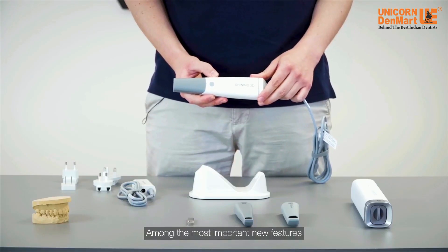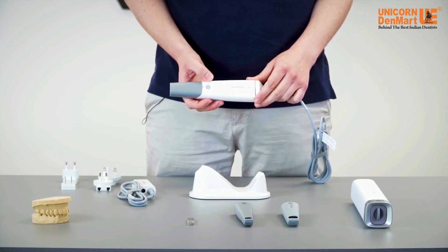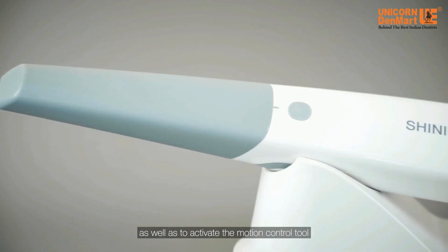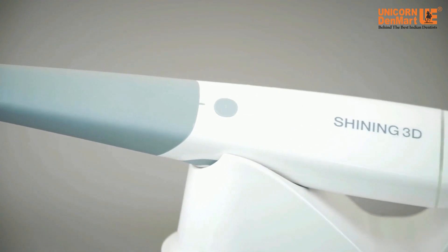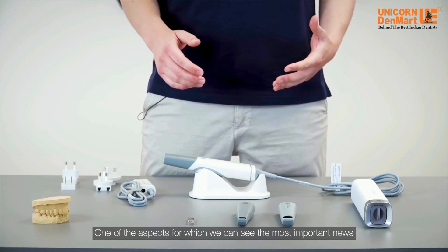Among the most important new features, we can see the button at the central part of the scanner, used to start and stop the scan as well as to activate the motion control tool, as we will see later.